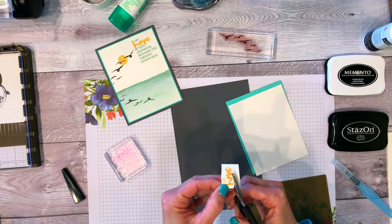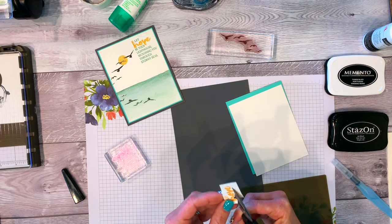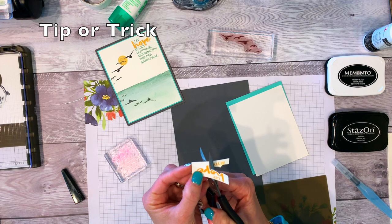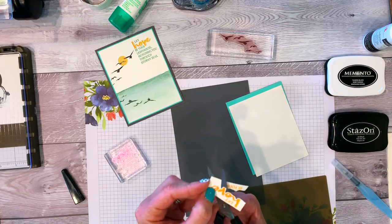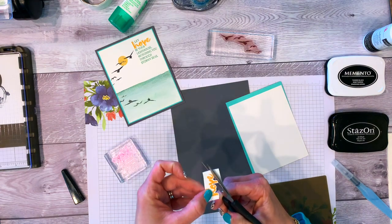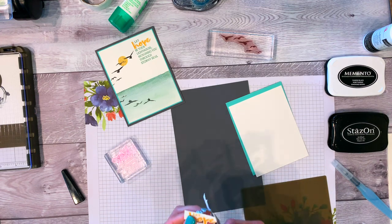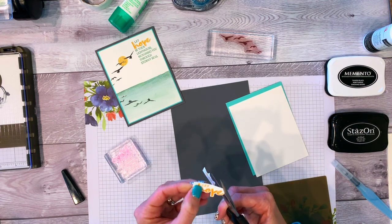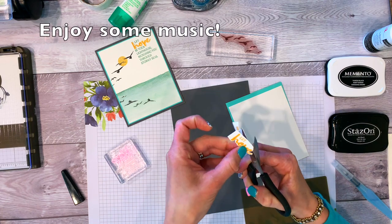I'm going to fussy cut this out. Here's a Trisha hack — I'll be using that term throughout this video to mean a tip or trick to make things simpler. I figured these out by making tons of mistakes. First hack: when cutting out, take a deep breath, then move your paper, not your scissors. For this one we're leaving just a little white border.